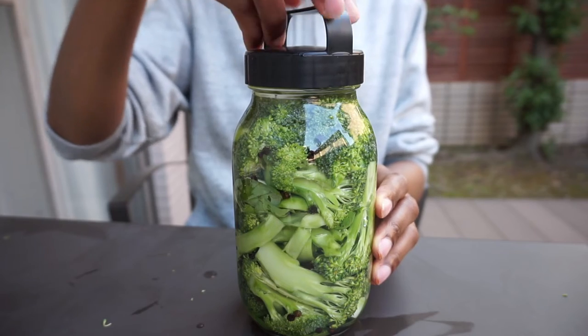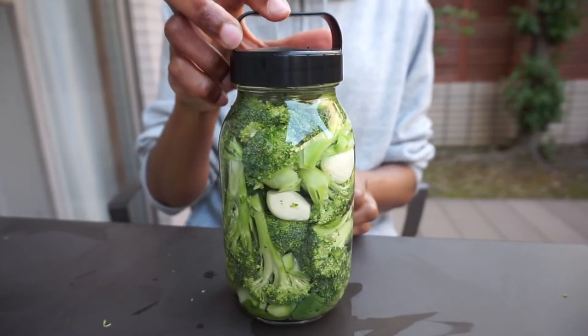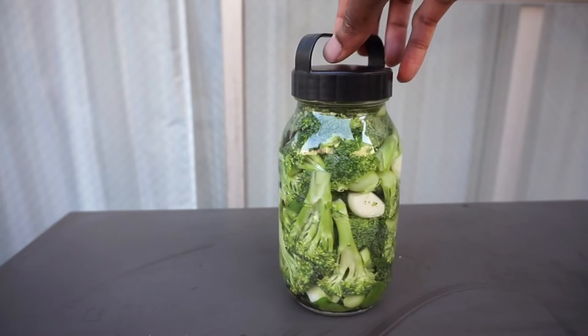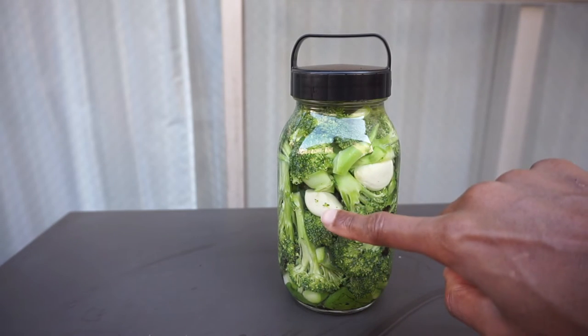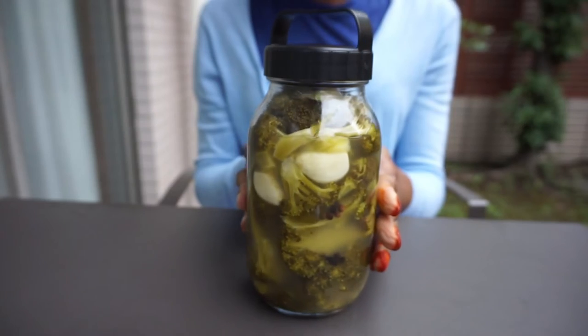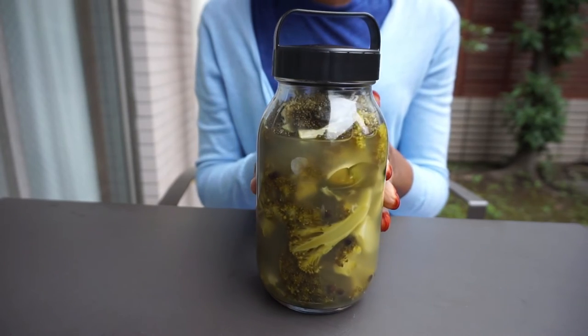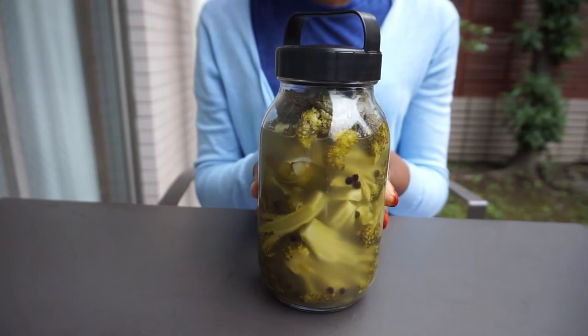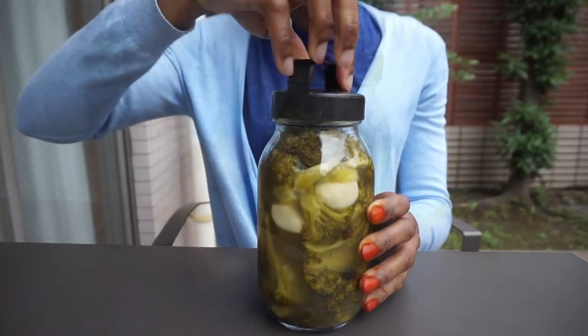The next step is to leave this to ferment for two weeks. You can see some garlic and the black peppercorn — it's just pretty and the color looks fantastic. Now this is two weeks later — look at this beauty. The vibrant green color from the beginning has turned dull. I can't wait to try this.